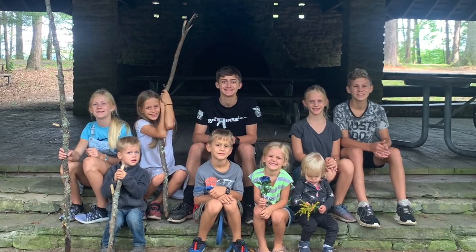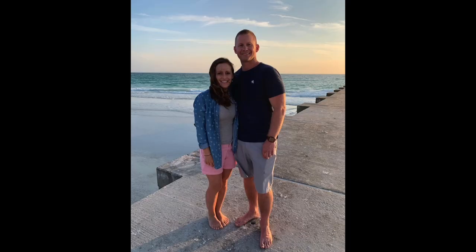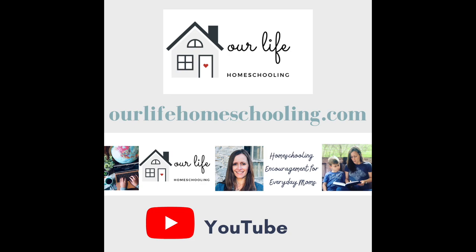If you're new to the channel, my name is Sherry. I am a homeschooling mom to 10 kids. Our oldest is graduating this year, and this is our youngest, Benjamin — he's going to be joining me right here, this is where he's happiest. I'm married to my high school sweetheart, Nelson. We've been married for 22 years. I'm a former public school teacher turned homeschool mom. I love encouraging other moms on my YouTube channel and on the blog, OurLifeHomeschooling.com.